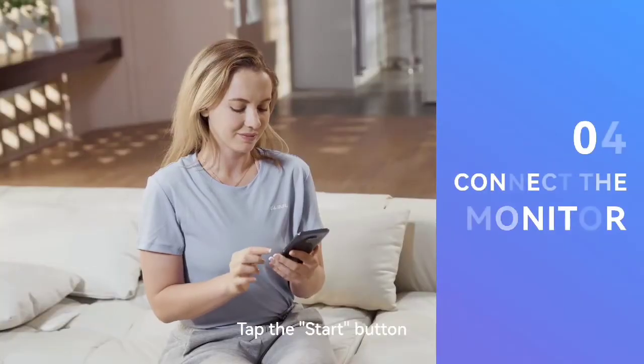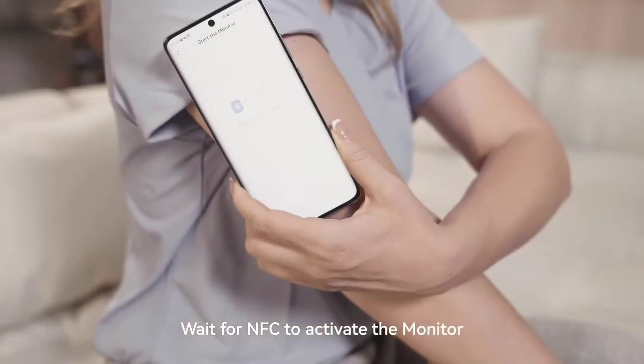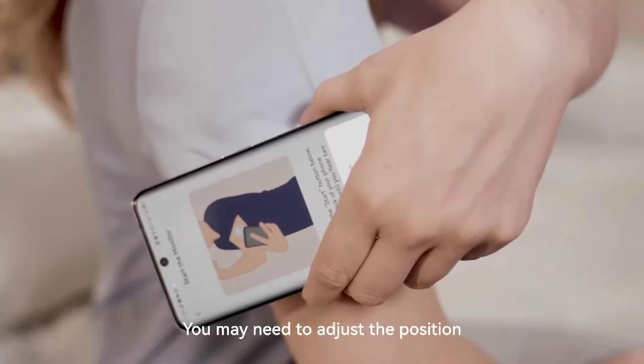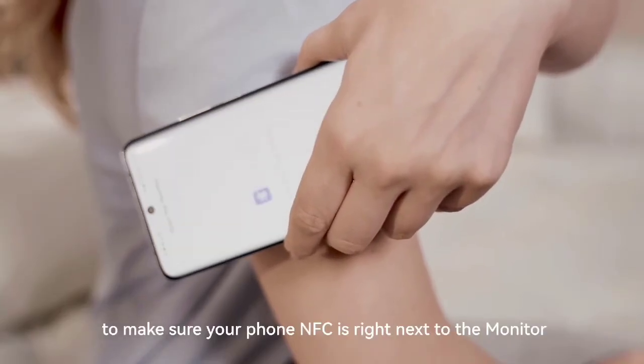Tap the start button. Place the rear of your mobile phone near the monitor. Wait for NFC to activate the monitor. You may need to adjust the position of the mobile phone to make sure your phone's NFC is right next to the monitor.